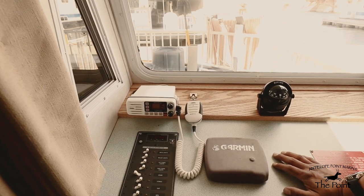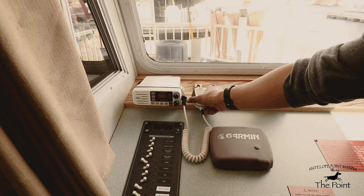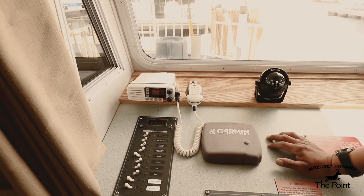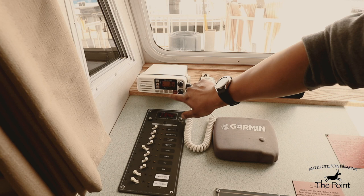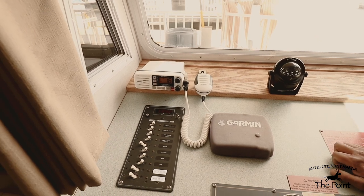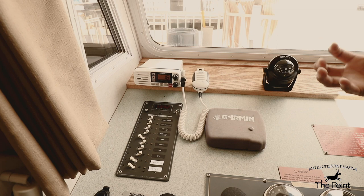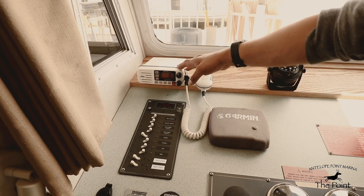If you need to get a hold of the marina, hail them on channel 16 using your mic — key the mic on the side. Once the marina responds, they're going to ask you to go to a different channel, so press up or down depending on which channel they need. There is also a WX button which, once pressed, will take you to a weather update channel giving you a series of updates on weather changes. When monitoring channel 16, National Park Service will get on the radio and warn you of any incoming storms, so it's smart to keep the VHF radio on at all times while underway.